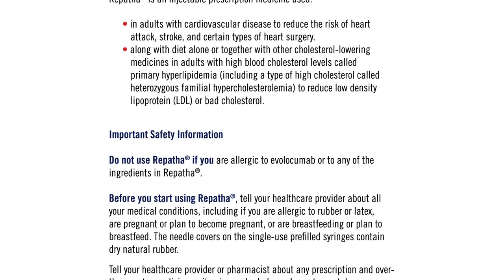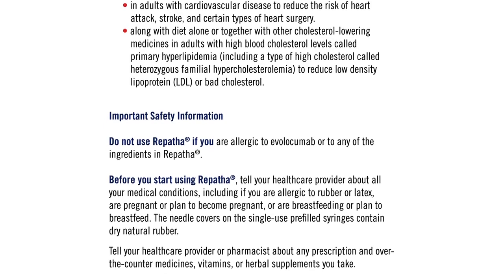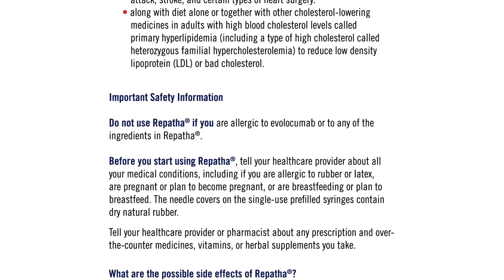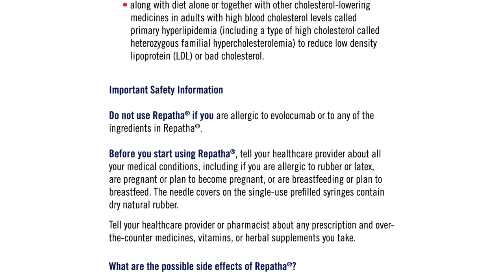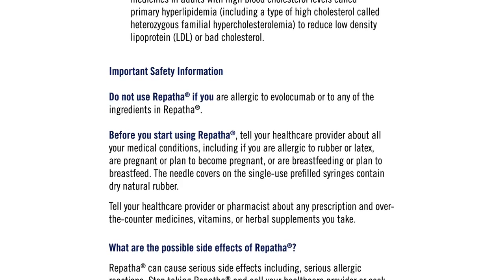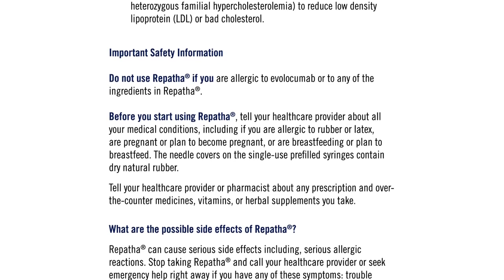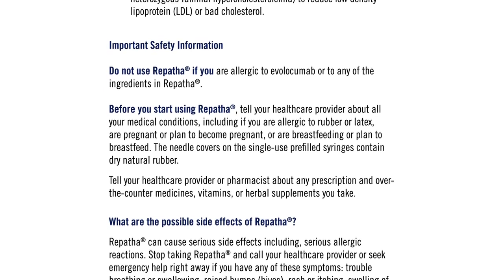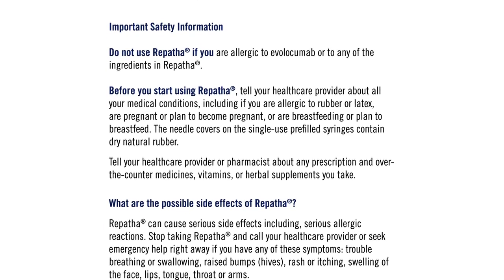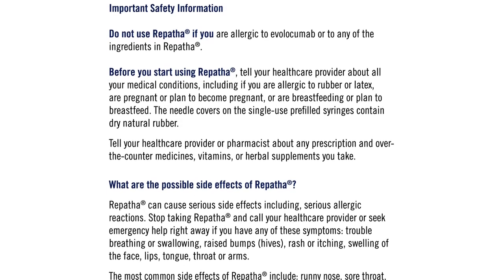Important safety information: Do not use Repatha if you are allergic to evolocumab or to any of the ingredients in Repatha. Before you start using Repatha, tell your healthcare provider about all your medical conditions, including if you are allergic to rubber or latex, are pregnant or plan to become pregnant, or are breastfeeding or plan to breastfeed. The needle covers on the single-use pre-filled syringes contain dry natural rubber. Tell your healthcare provider or pharmacist about any prescription and over-the-counter medicines, vitamins, or herbal supplements you take.